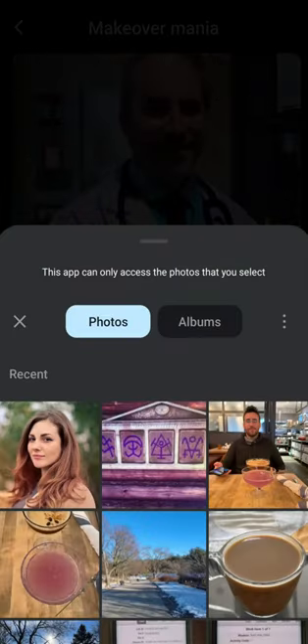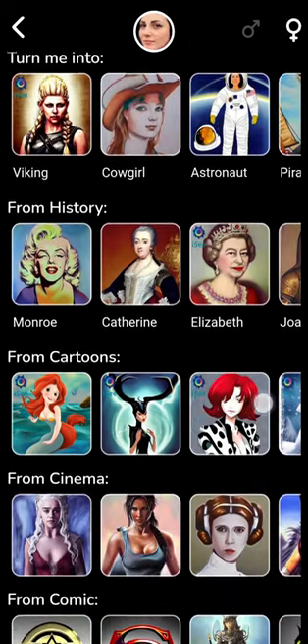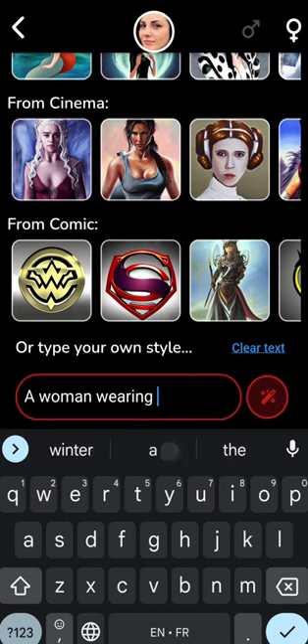Once you have selected your photo, you'll see the following screen, and you can select any of these available characters, or type whatever you like.